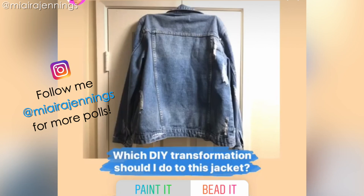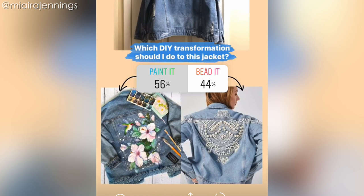Not too long ago I asked you guys on my IG story what you wanted to see me do with this denim jacket. It was close, but 56% of you guys wanted to see me paint it.